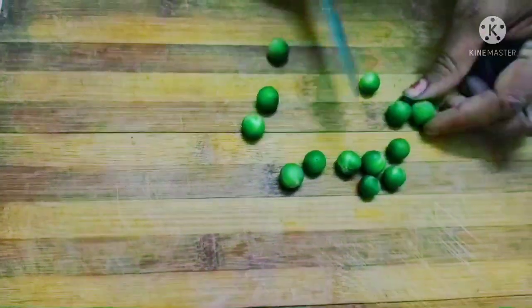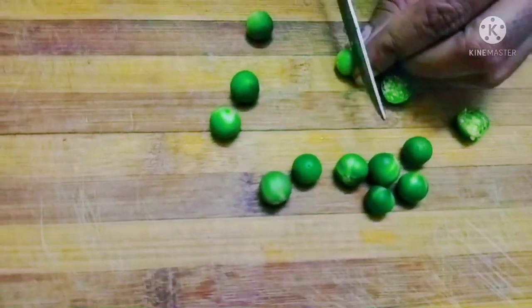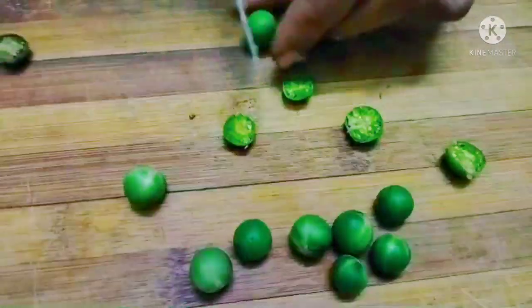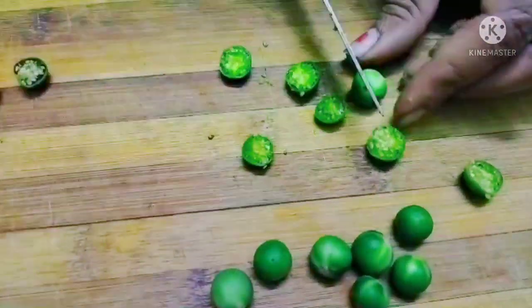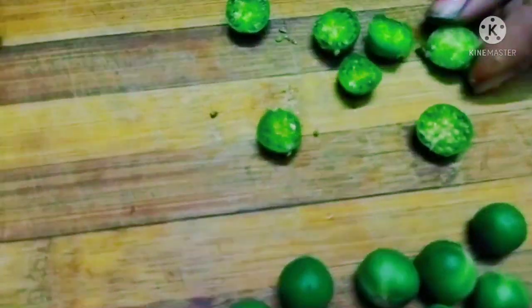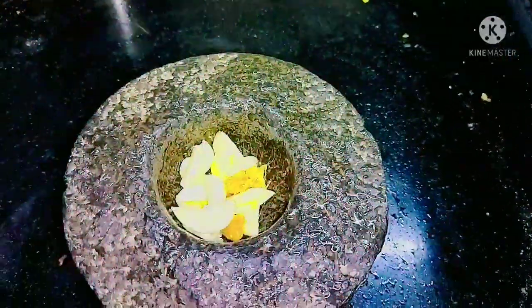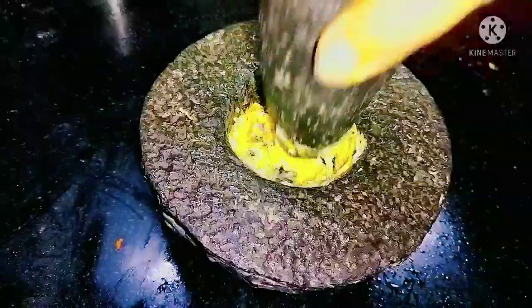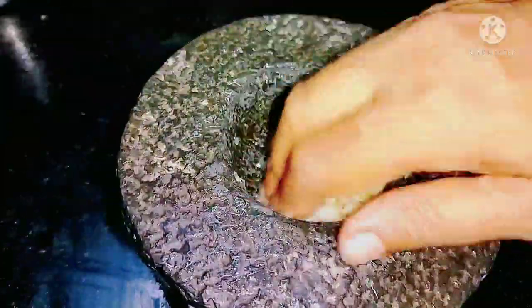We have removed the stem-like portion at the top and today I have taken 200 grams. Now I am cutting it into half and immediately putting it into water. I am making a paste with 7 cloves of garlic and a small piece of ginger.